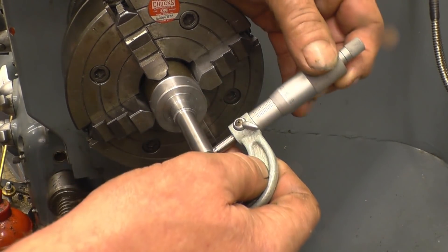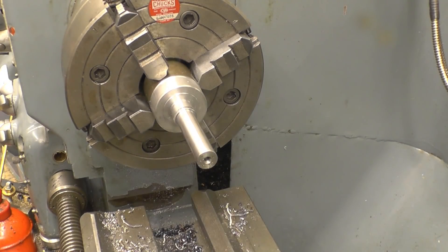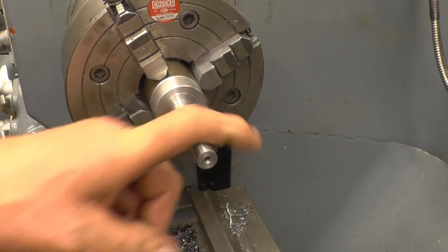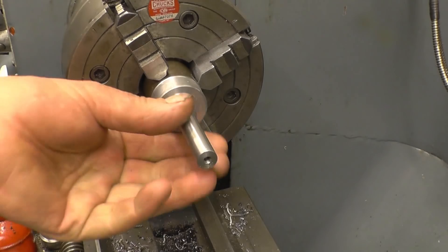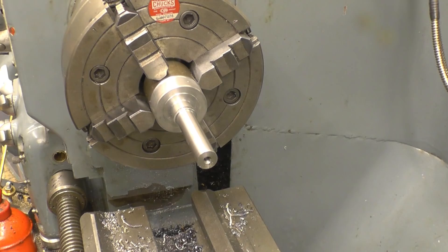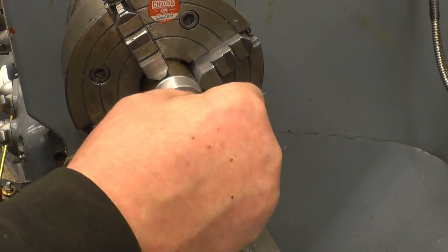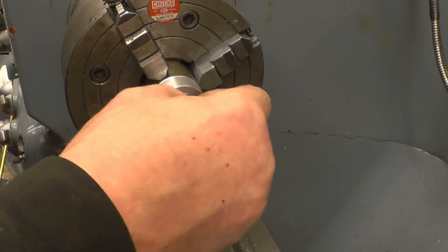Right, that's pretty good — same size at both ends, I'll settle for that. Now I'll put some threads on the end. I think I want 3 at the ONC. There's a little rag on there that needs to be removed, just a little sharp edge.